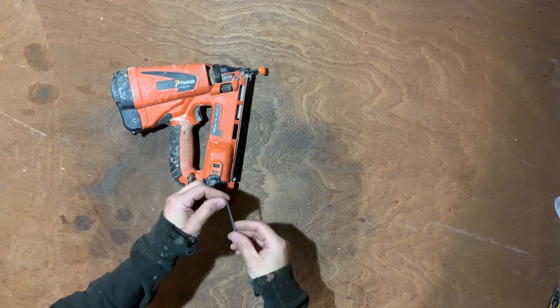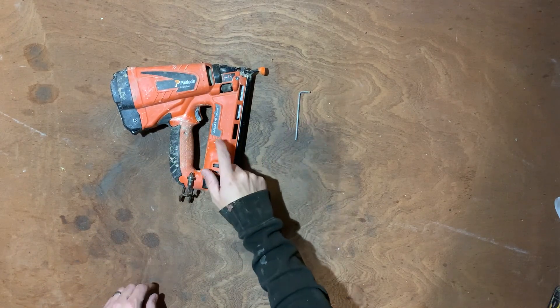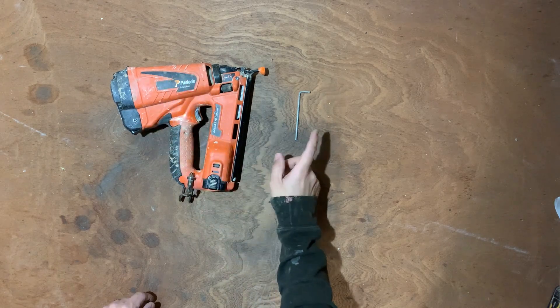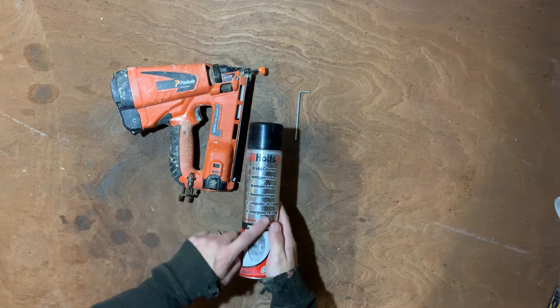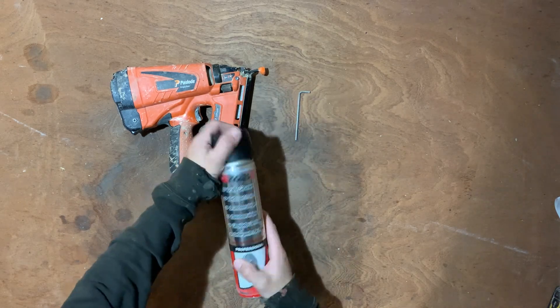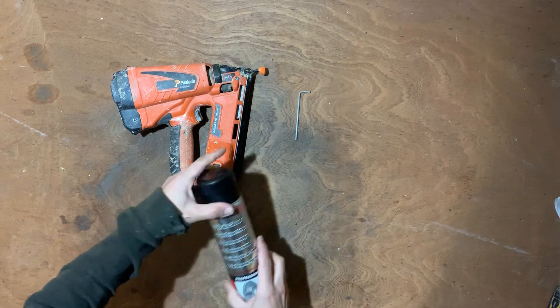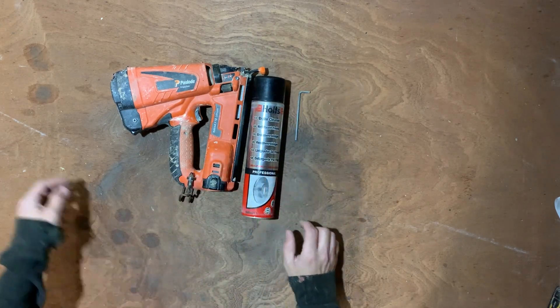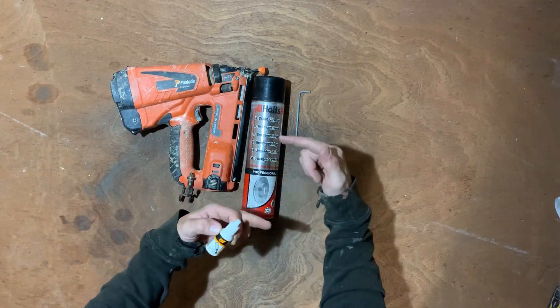First thing, obviously you need the gun. An allen key — you do get an allen key when you buy a new one of these, it should be inside the box. Some brake cleaner — the Holtz brake cleaner, I always find it's the best, comes out very powerful. For me, this is always the best stuff. Some Pazzo cleaner oil — this is a small version, there is a bigger one.